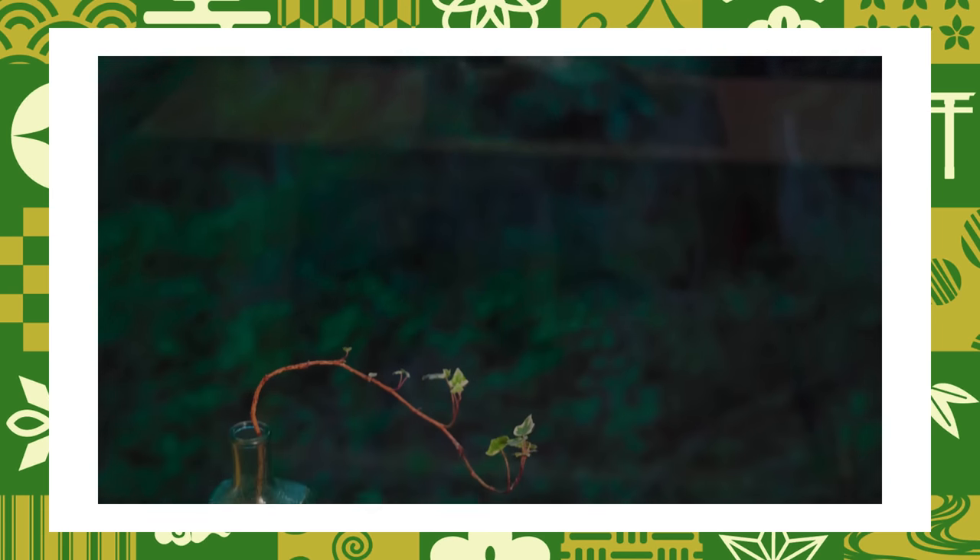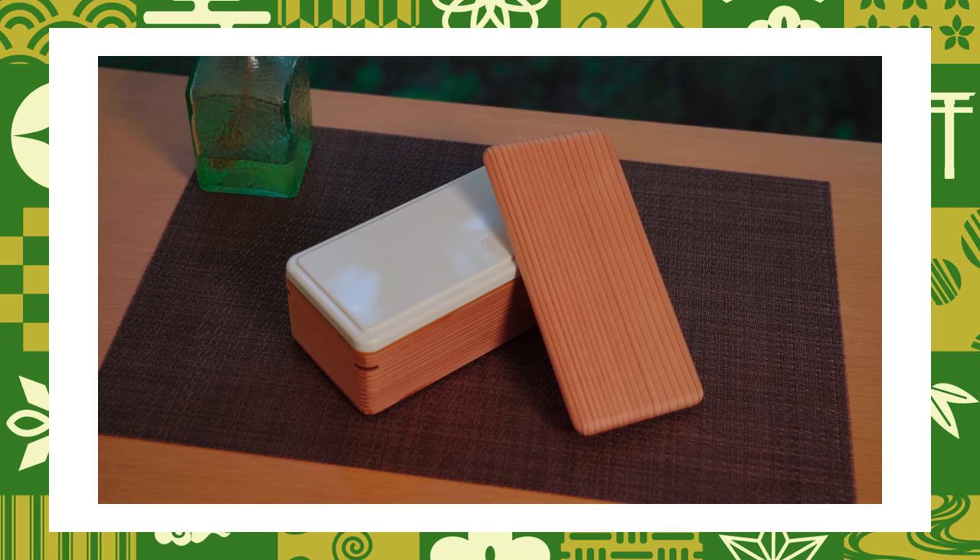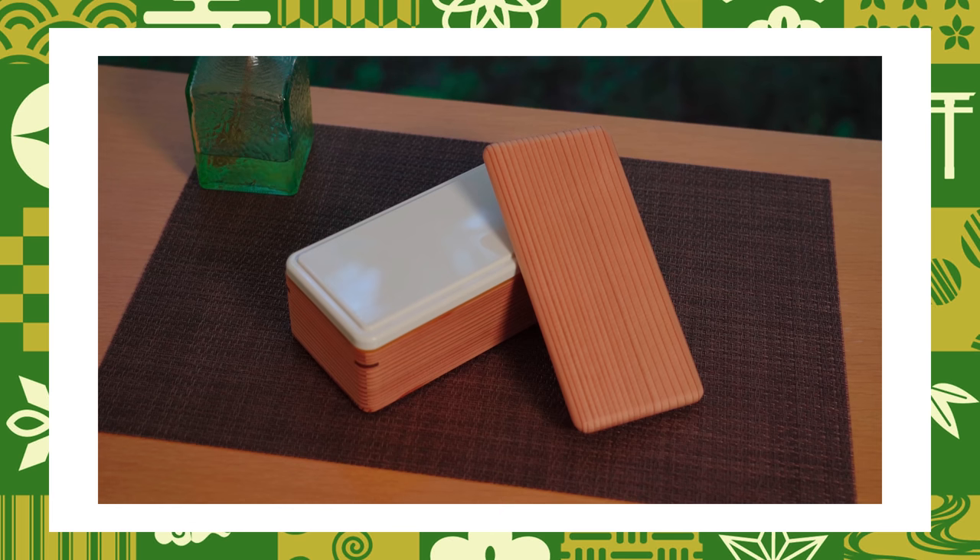So let's get to the kitchen! I'll be doing something a little special today. Since I have some training, I'll be making my lunch in this beautiful bento box.